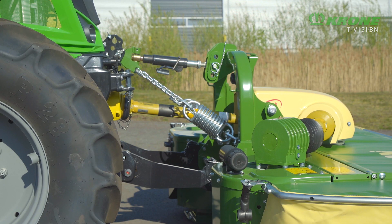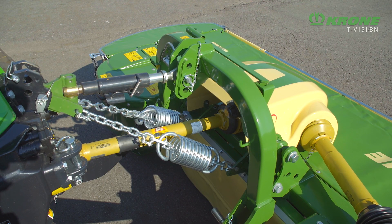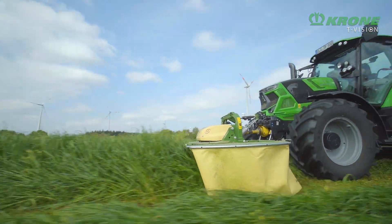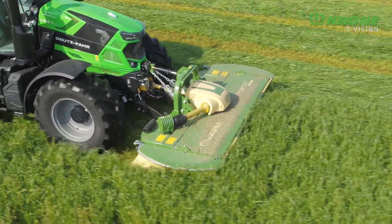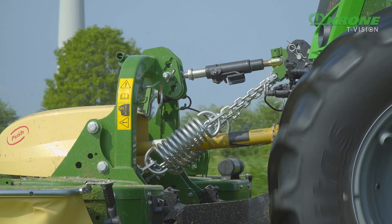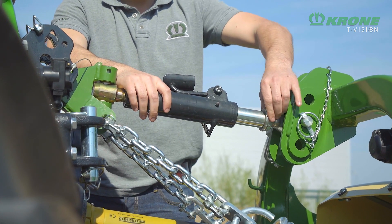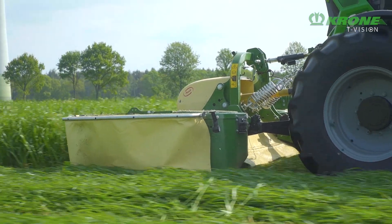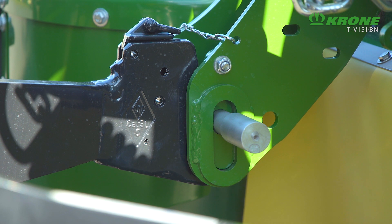All front mowers are mounted in the front linkage and are available with two different types of suspension. The EasyCut F with push-type suspension attaches close to the tractor. Ground pressure on this machine is set on mechanical springs. Contouring in the direction of travel is fine-tuned by a telescoping top link, while contouring across the direction of travel is provided by the tractor's link arms or by a sliding rail on the headstock.